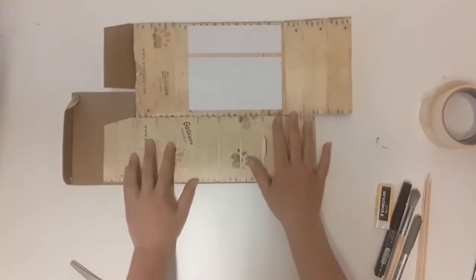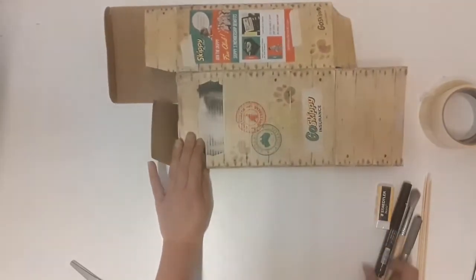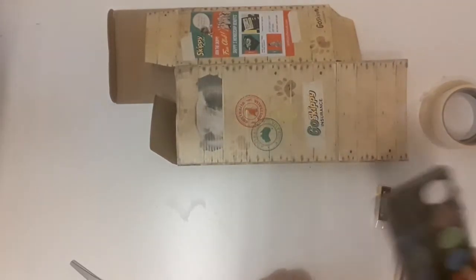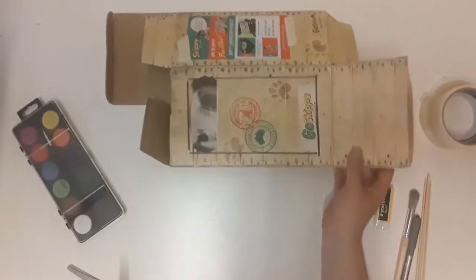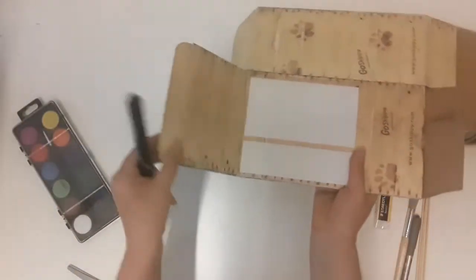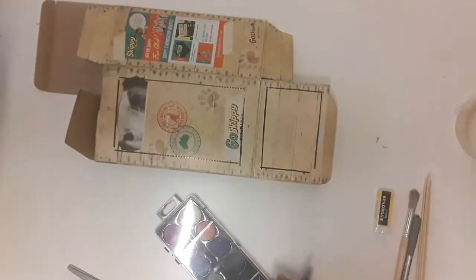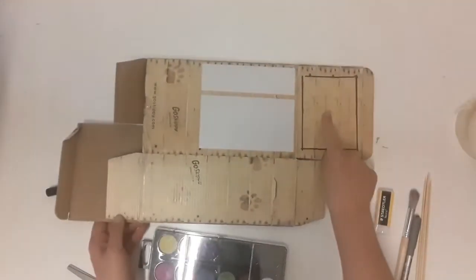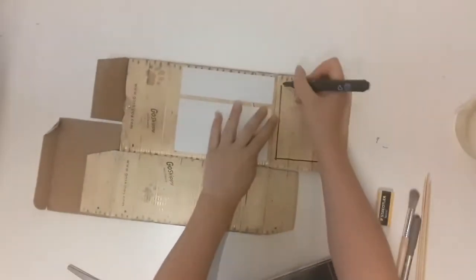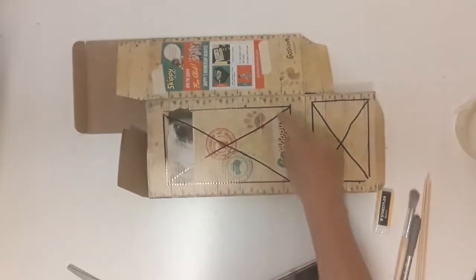We are going to take this box and draw around the emblems here — draw a box around these emblems. I'm going to use this pen and use this as my ruler. Then we're going to take the two flaps — this flap here and this flap here — and do two more boxes. So you are going to have three boxes. What you want to do next is just draw a cross through each of them, and we're going to cut these shapes out.